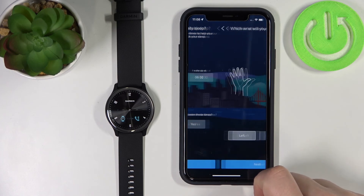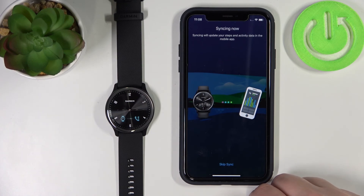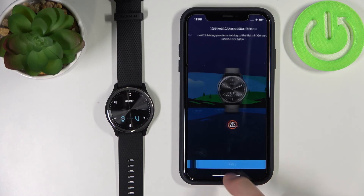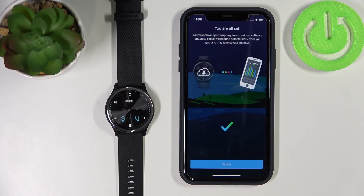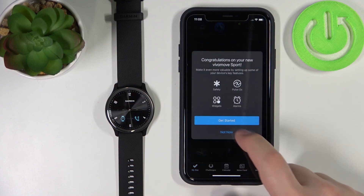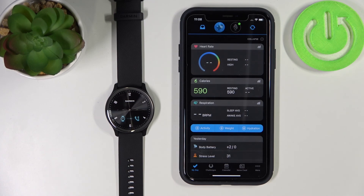Tap Yes, then Next, Next, Next, Skip, and Sync Now. Tap Retry if it didn't connect to the server, then tap Finish. Skip the tutorial if you don't want to go through it. And here we have it — and that's how you pair this watch with an iPhone.